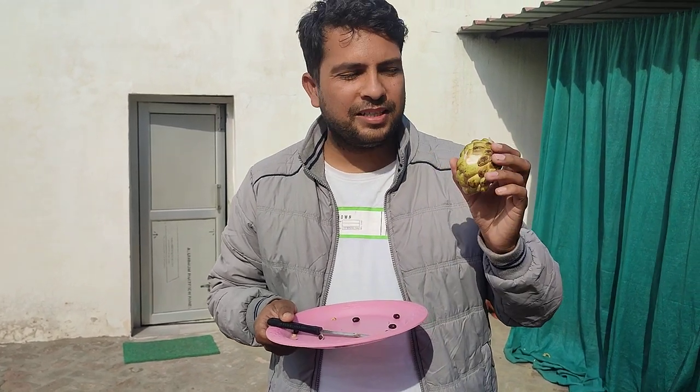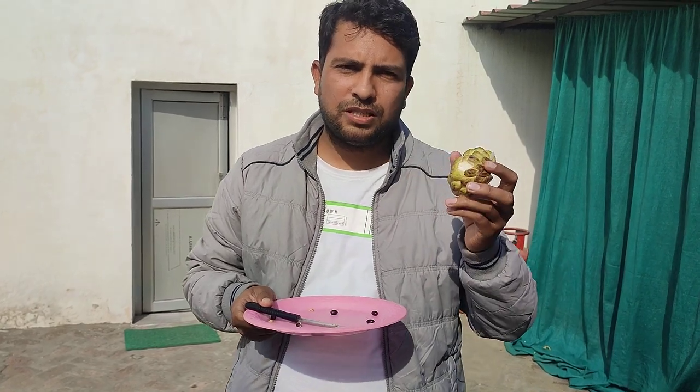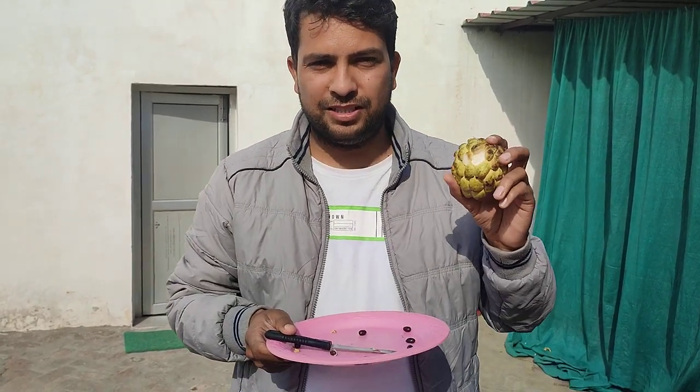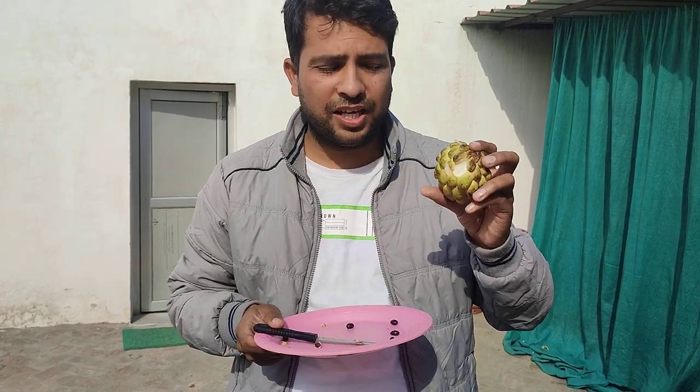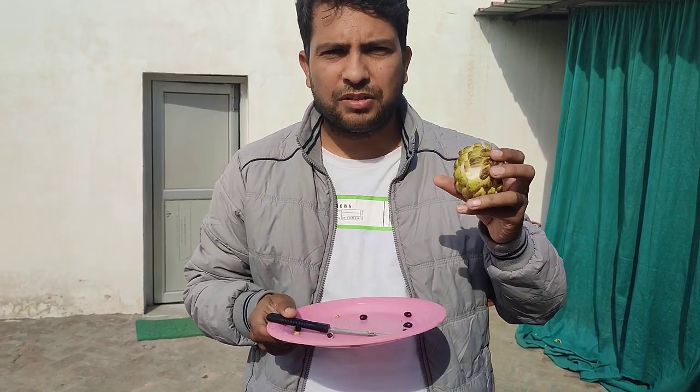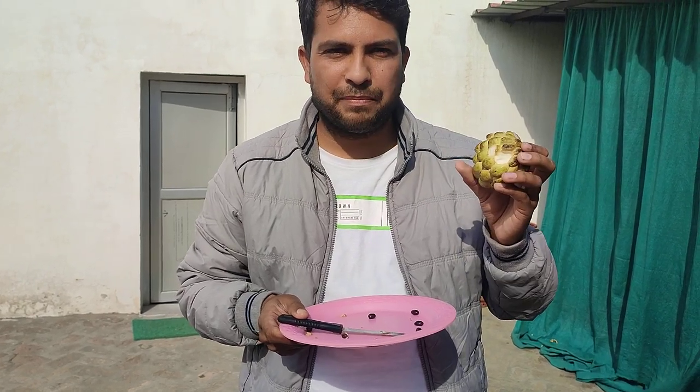This is Custard Apple. In India it's called Sharipa or we call it Sritapal. Today we're gonna tell you about how you can eat this. I have eaten this for the first time and I found that it's great. It tastes like apple or babu kosa, and its name is Custard Apple.